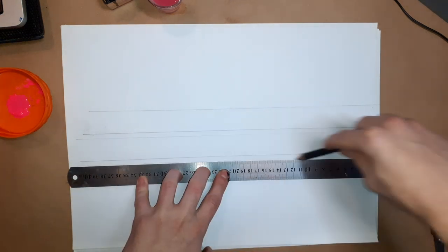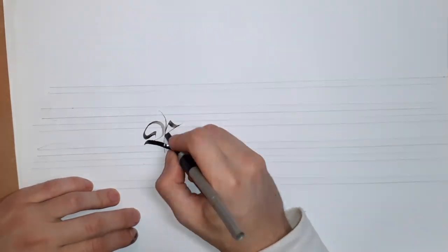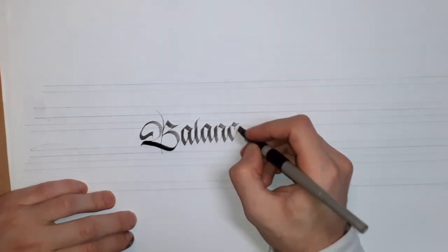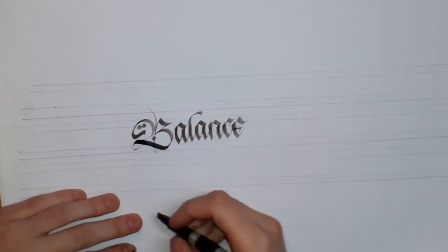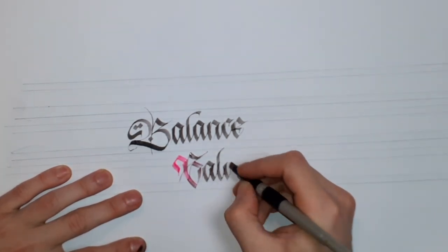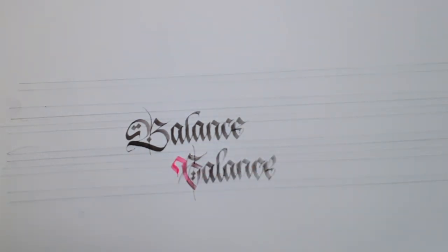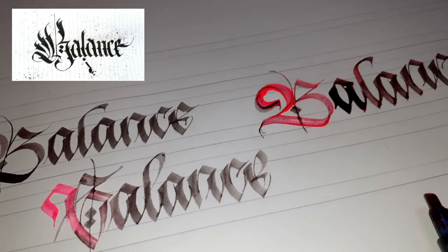Moving to my last recreation — it's the word Balance. I still can't believe how bad the original piece was. With this one I'm going with the Pilot Parallel Pen and the Royal Talents Indian ink. There is quite an improvement from six years ago. I still don't like my fracture, but at least there is improvement — and that's what counts.